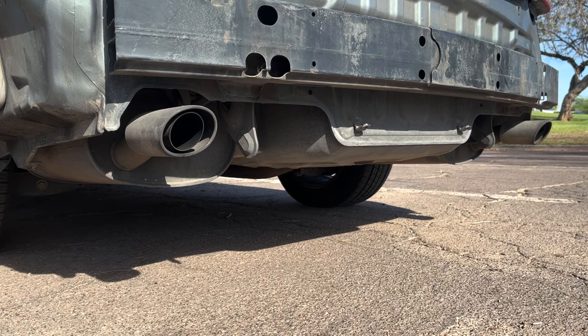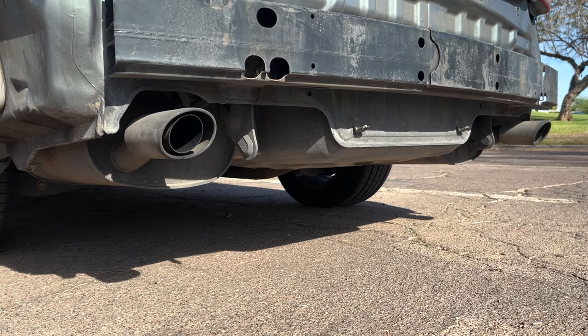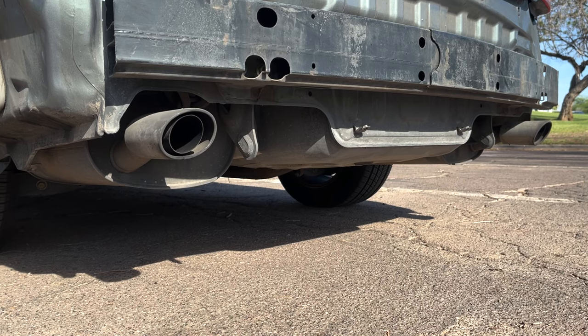Now we're going to start the car up and monitor the exhaust for any smoke. It's best to have a buddy start the car while you watch the exhaust. Let the car idle and look for any white or blue smoke — keep in mind that steam is normal, especially on cold mornings. It's also good to give the engine a little gas and again look for any kind of smoke.